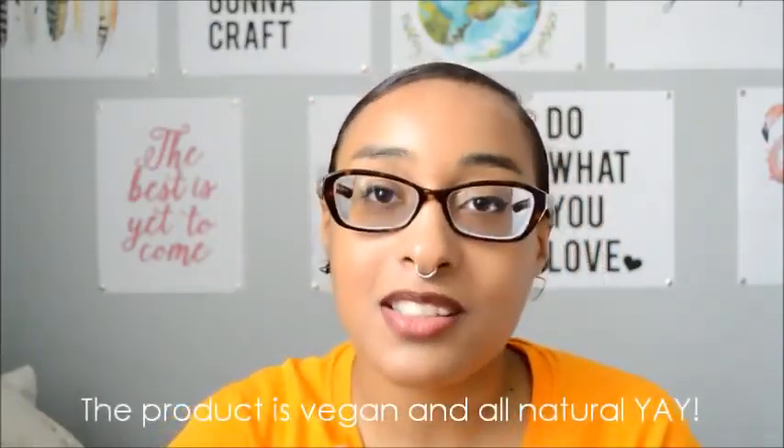Whenever you order this, it comes in this really cute package, just like this. You can see the product through it, and you can choose what you want your little jar to look like. They have several colors, and you can choose to get the regular container or the bling one. I chose the bling one because I just like it — it's really cute. I thought it would be something really cute to just have in my purse.